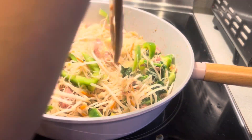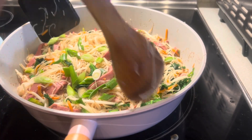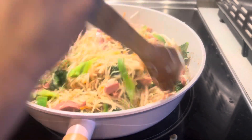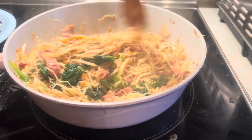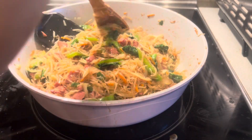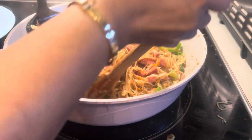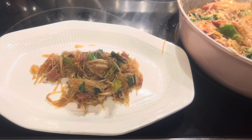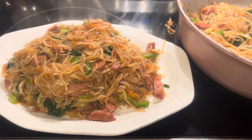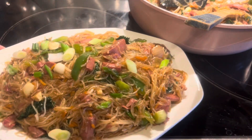Please subscribe, like, and leave a comment — thank you so much for your support! Optionally add scallion or onion chives or onion leaves and a little bit of soy sauce on top. I don't recommend the kale for everyone, but I love it for the calcium. Now our food is ready to serve. Add a little salt to taste — I used garlic salt. Our food is ready! Subscribe, like, leave a comment, and don't forget to hit the notification bell so you always see when I upload.